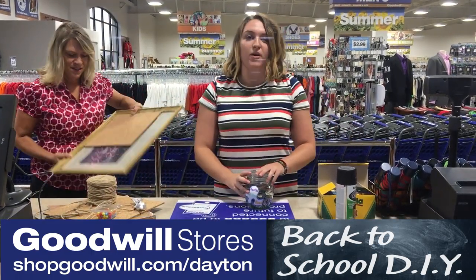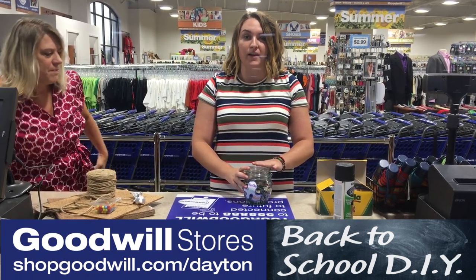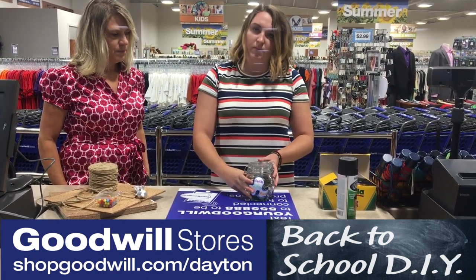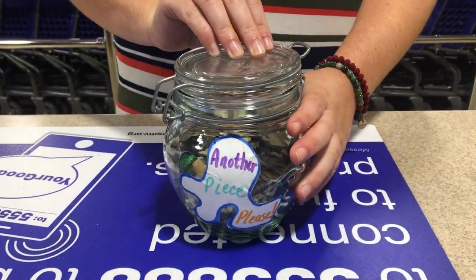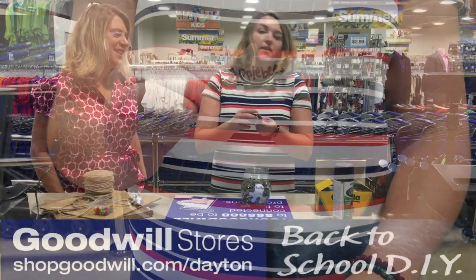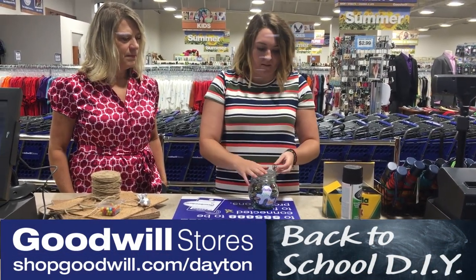This is my absolute favorite project. My roommates and I always have a hard time picking where we want to go to eat, so we created a fun game that picks for us. All you need is a jar from Goodwill — about three dollars — and an old puzzle. Write on the back of each puzzle piece where you want to go to eat, then pick one out. Applebee's! And you can put the puzzle together after, so it's a game in itself. We named it the Another Piece Jar.